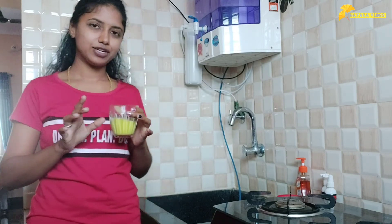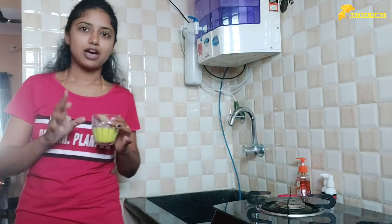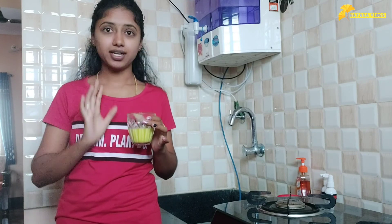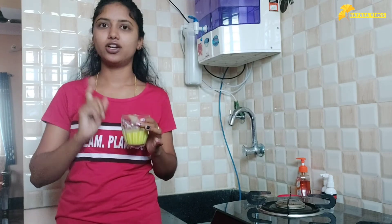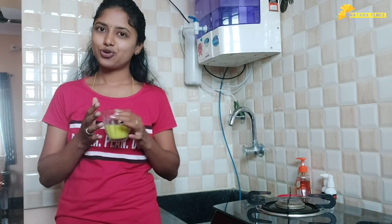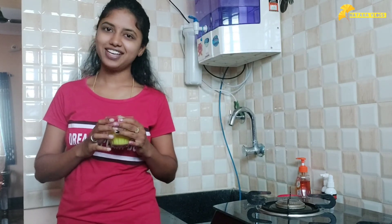This video is very important. If you miss this video, please like it. Please like and subscribe. Bye!